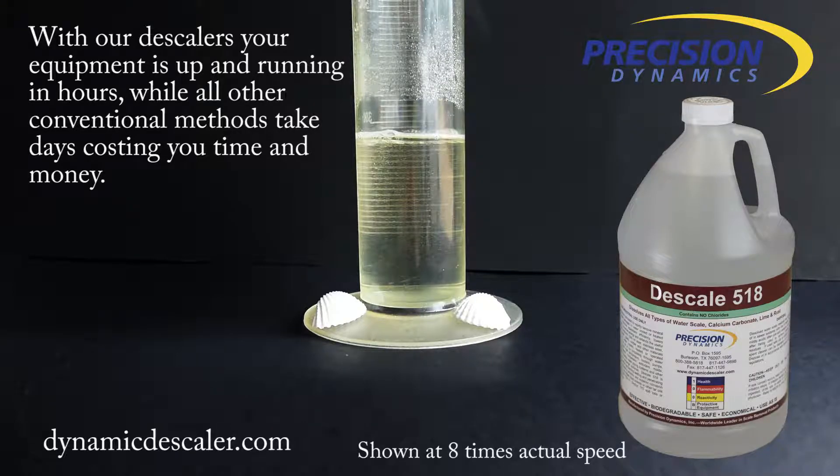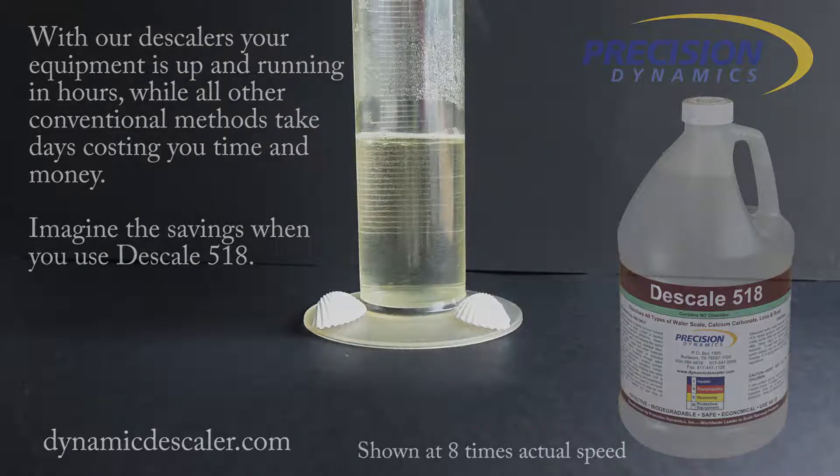With our descalers, your equipment is up and running in hours, while all the other conventional methods take days, costing you time and money. Imagine the savings when you use Descale 518.